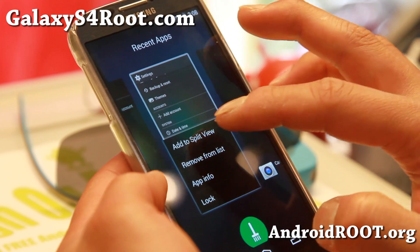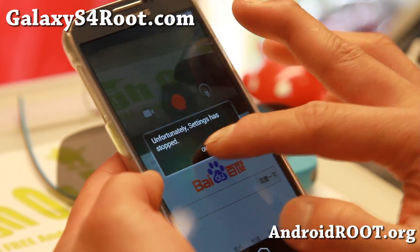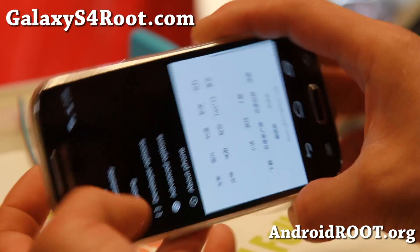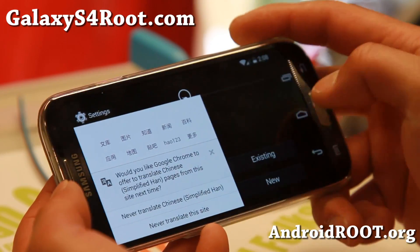Everything is awesome about this ROM. I've got multi-window there and you can go sideways also if you want to.